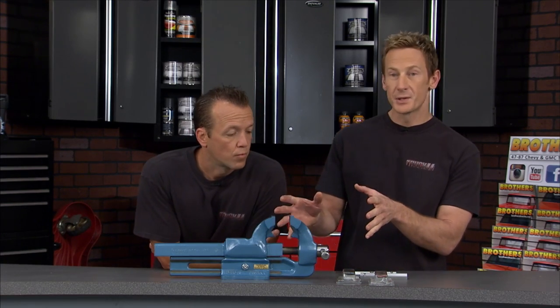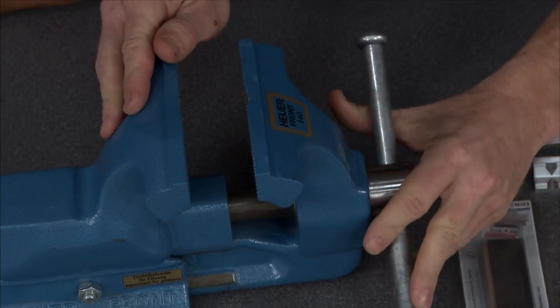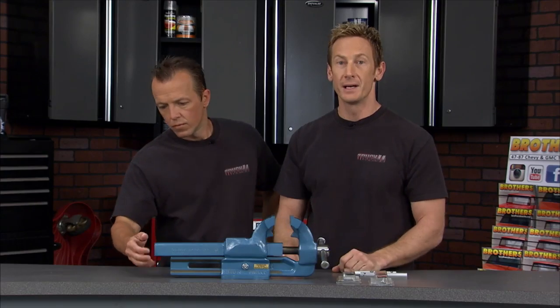This is a nice tool — you know it's serious. It's got hardened clamping jaws right here, and a smooth action spindle, so when you're tightening it down you're going to get precision clamping. There is no slop inside here like you'd find in an inferior vise.